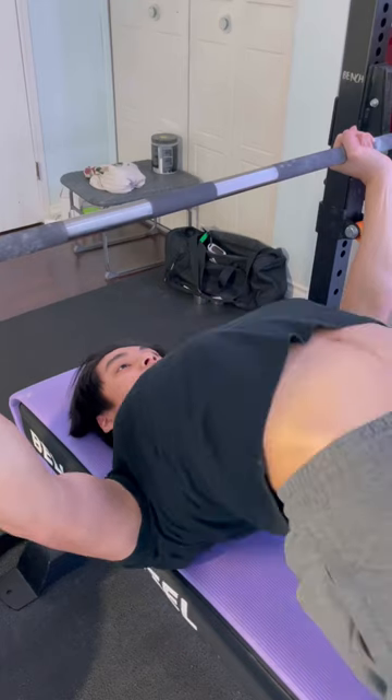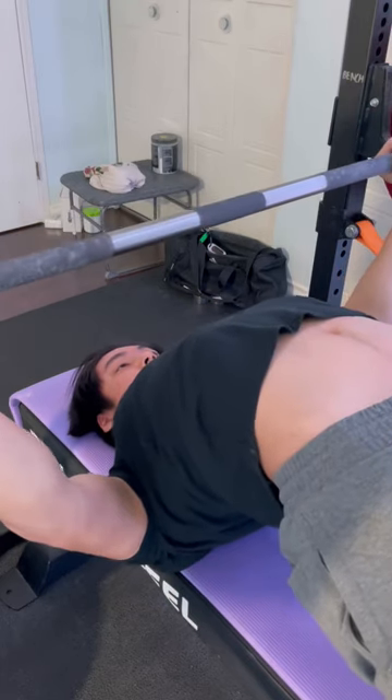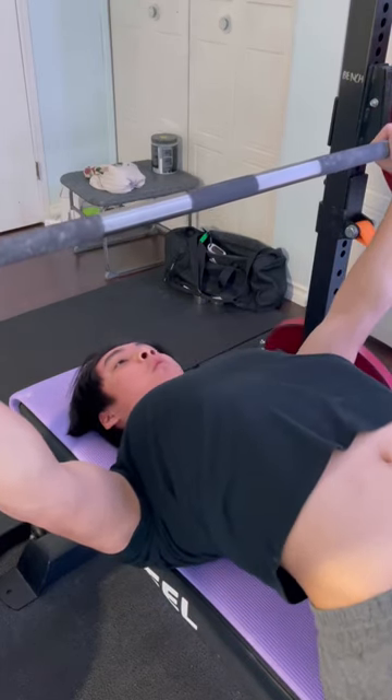Drive your traps into the bench as hard as you can while pushing your feet straight forward. Before the descent, lock your elbows and take a big brace breath.